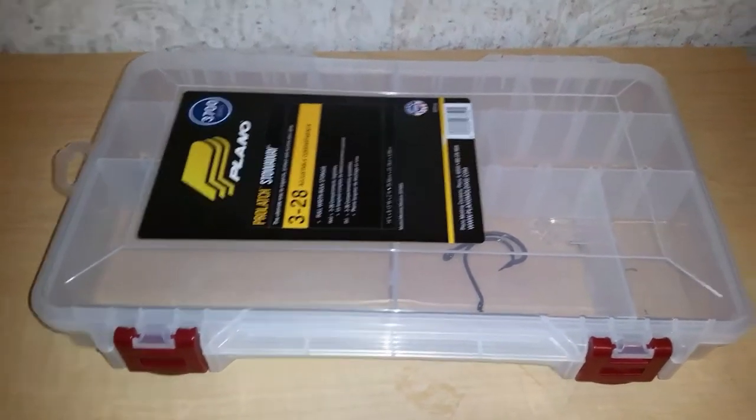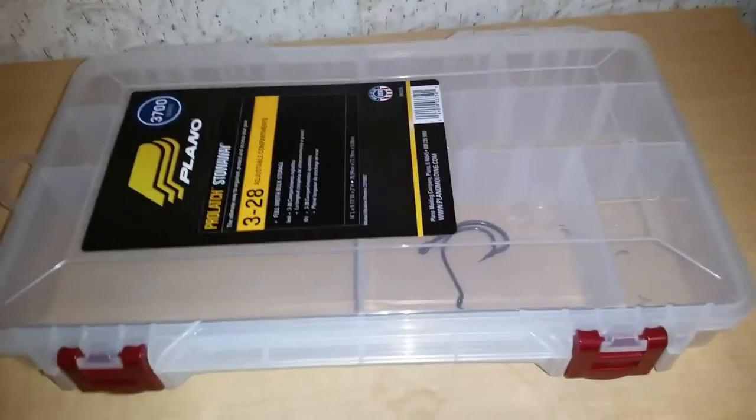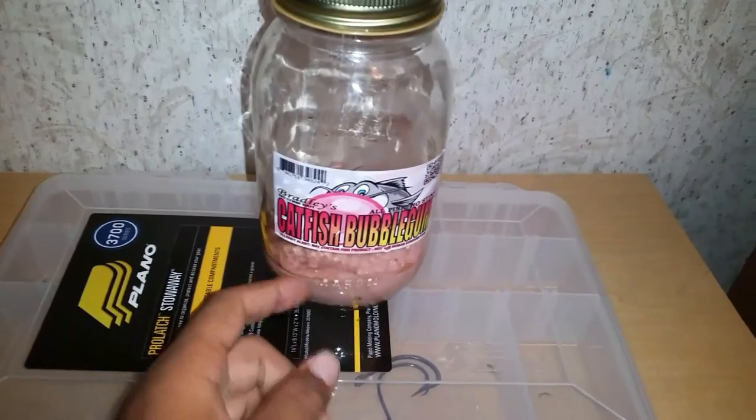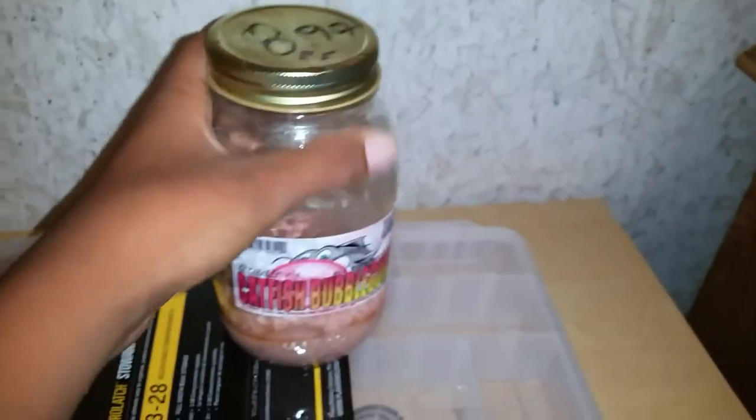Y'all might remember the catfish bubble gum — I won it in a giveaway from Oaky Catfish. I got tired of it being in that little plastic container because it liked to leak, so I put it in a mason jar and peeled the label off and put it on the jar.